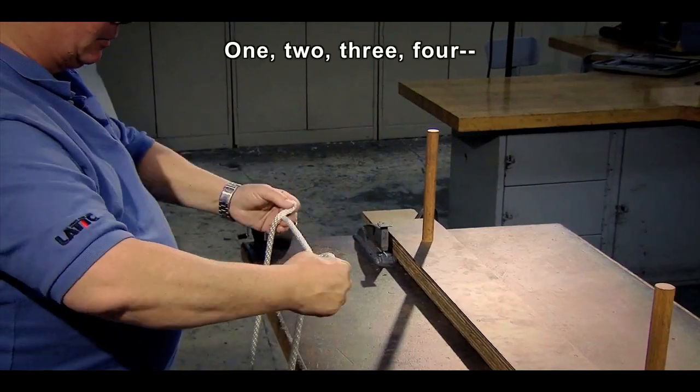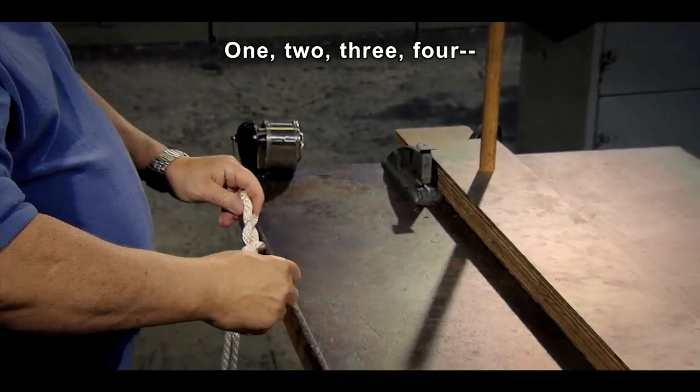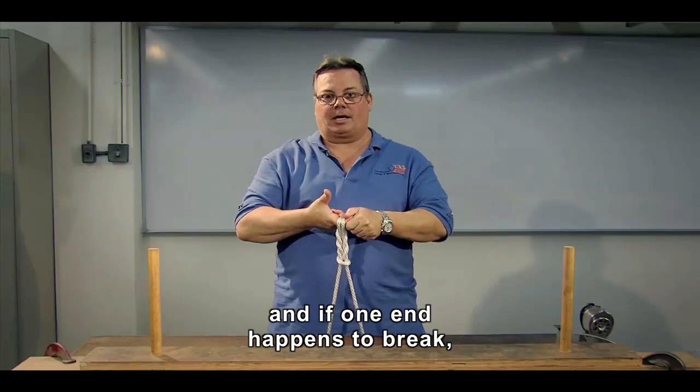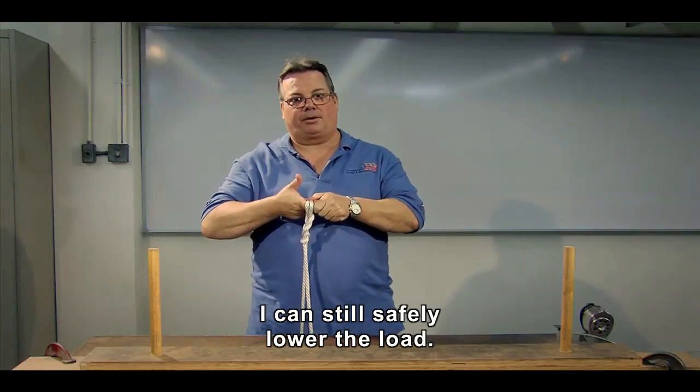It's just four twists. One, two, three, four. And now I put it on the hook, and if one end happens to break, I can still safely lower the load.